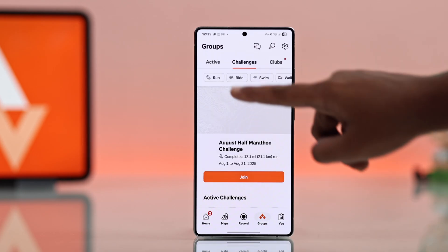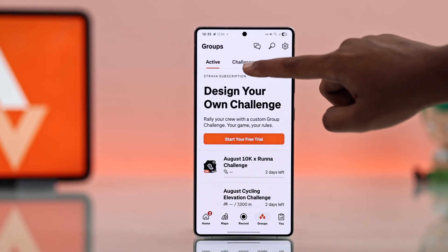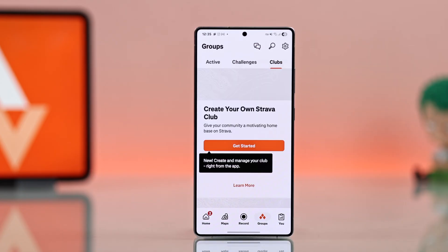From your Strava app, you can also join clubs, take part in challenges, and connect with others to stay motivated.